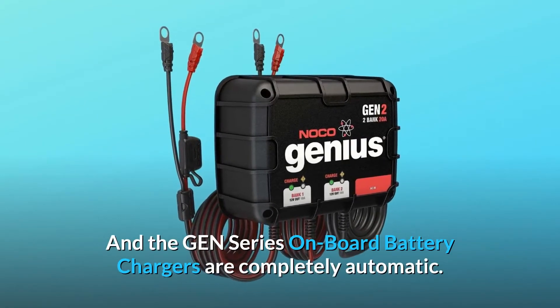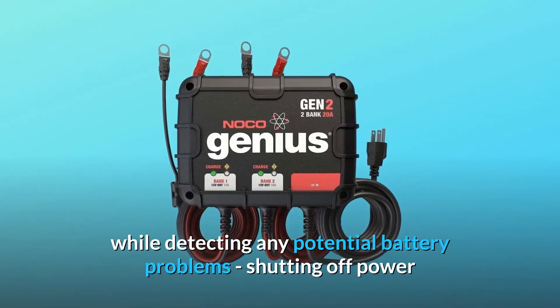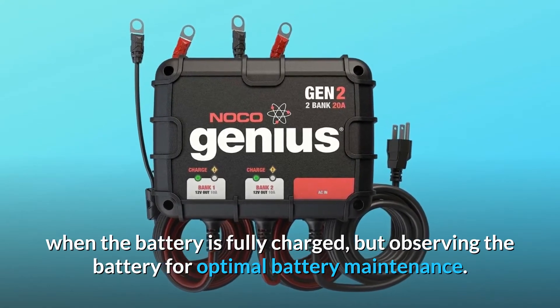The GEN-series onboard battery chargers are completely automatic. It continuously monitors the battery while detecting any potential battery problems, shutting off power when the battery is fully charged, but observing the battery for optimal battery maintenance.